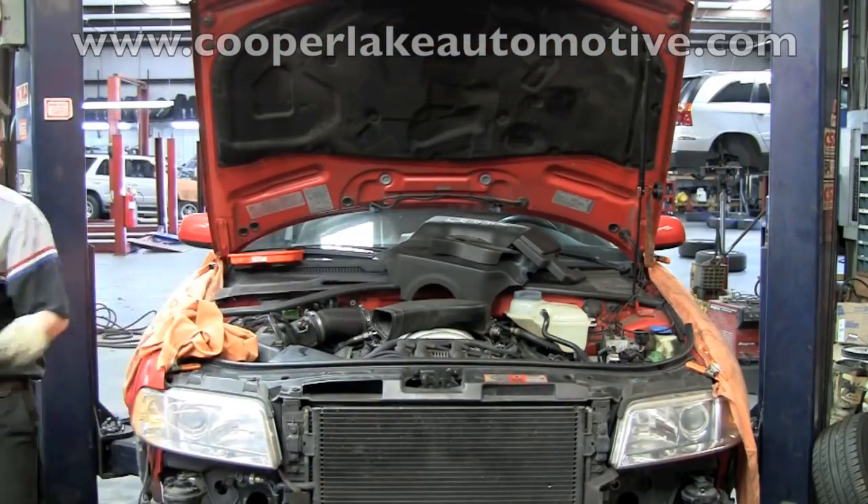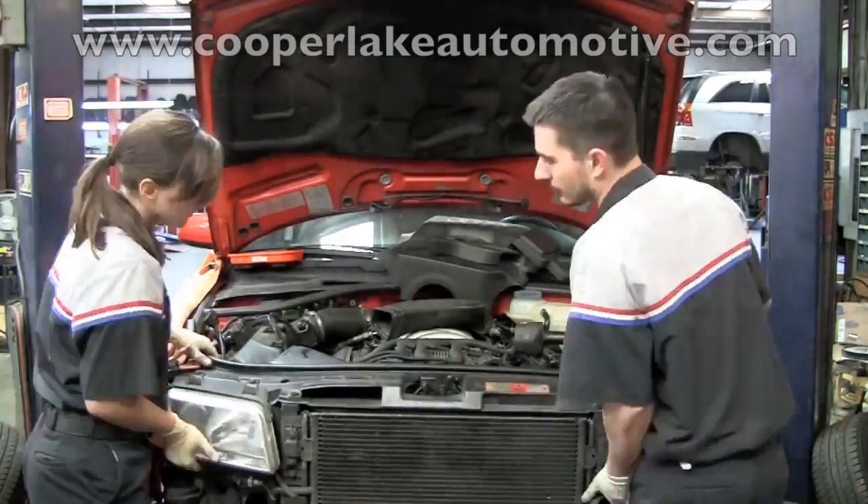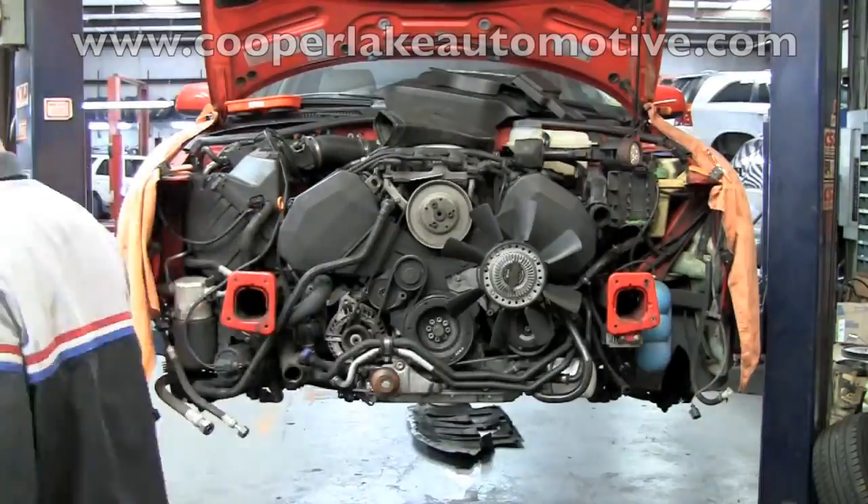Now that Clay has all the components necessary to remove the front end off, Ashley is going to help him remove it. With the front end off, you can see how much clearance there is now.